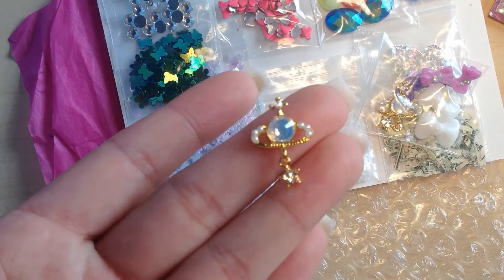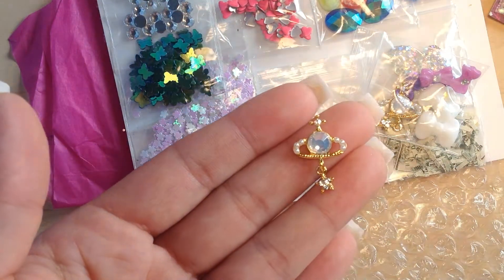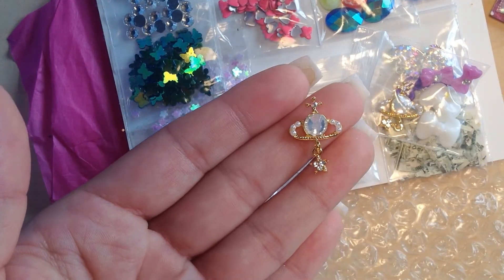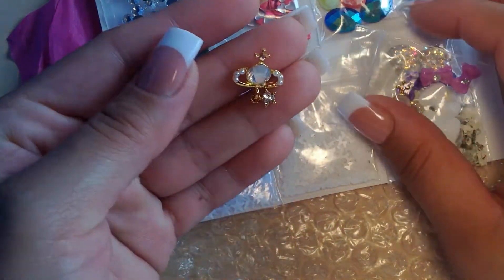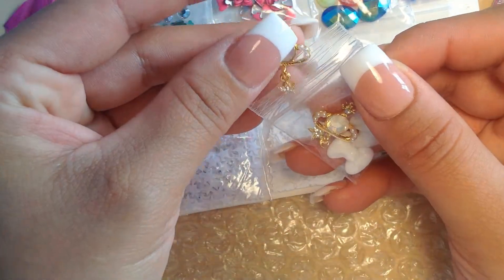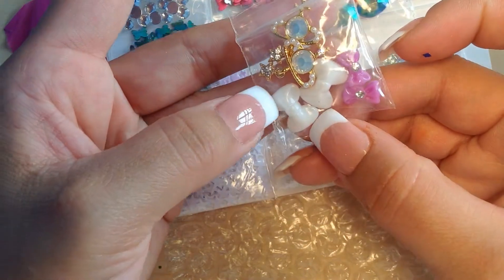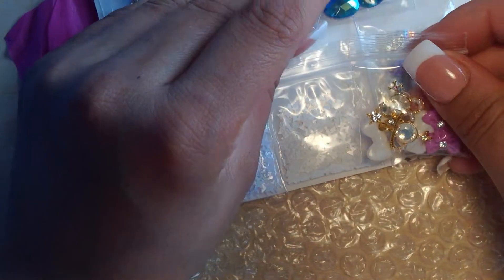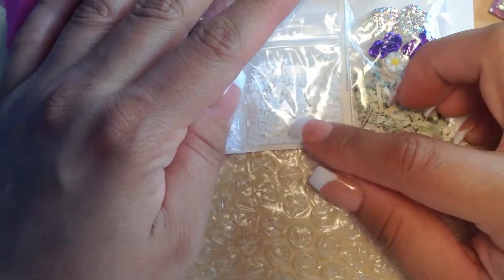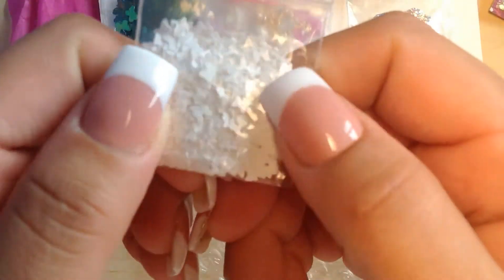She sent me two of those beautiful nail arts, more than she should have, and I really appreciate it. She said she didn't have much — honey, you gave me more than enough! Then some two bows — really cute white bows — and then another two sets of bows. I love it, thank you so much!